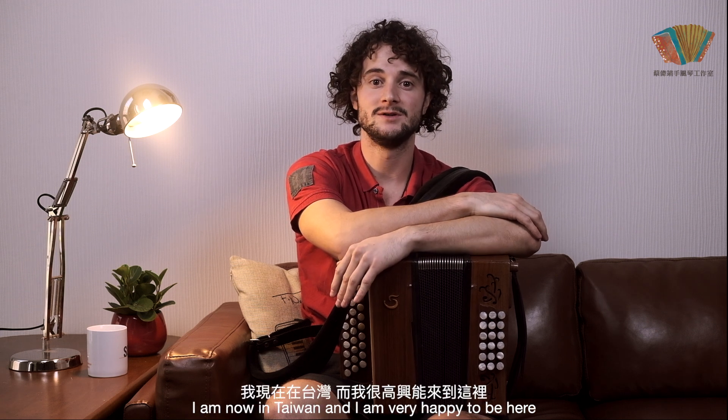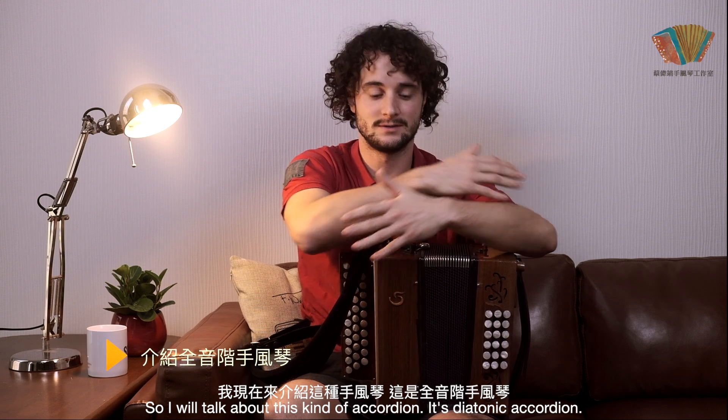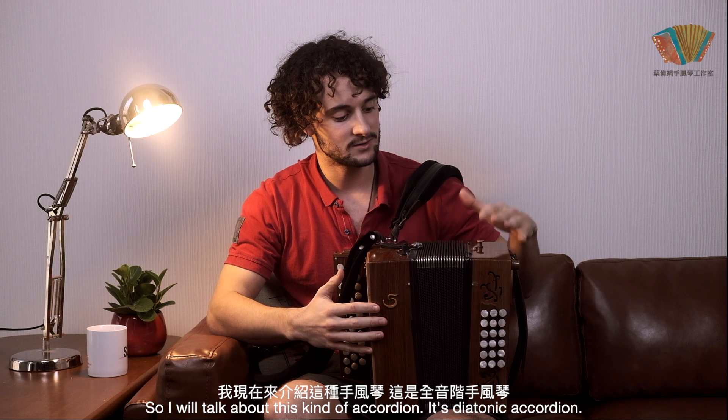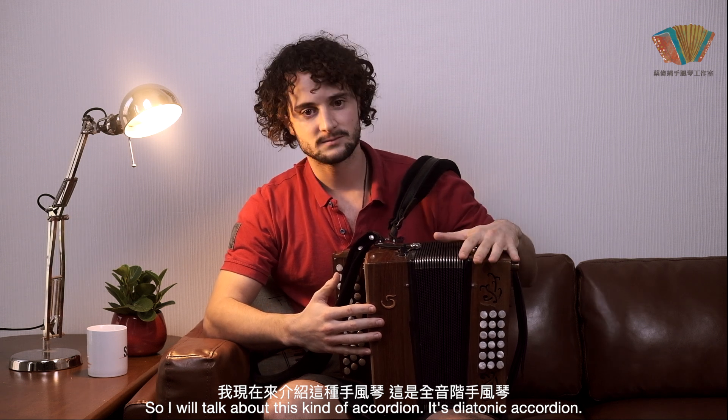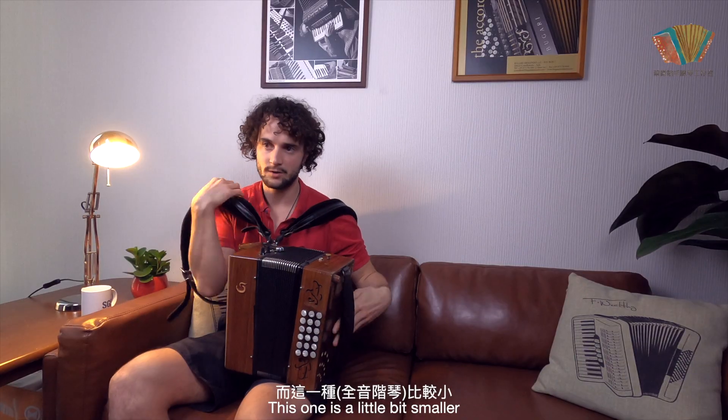I'm now in Taiwan and I'm very happy to be here. I will talk about this kind of accordéon — it's a diatonic accordéon. We are used to the chromatic one, which is a bigger one. This one is a bit smaller.